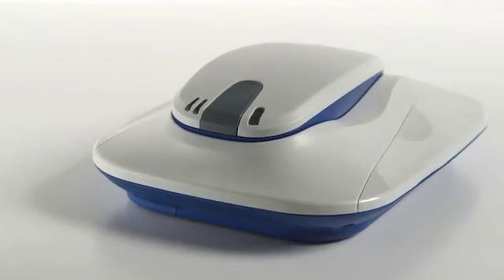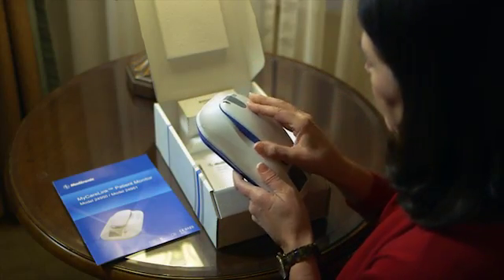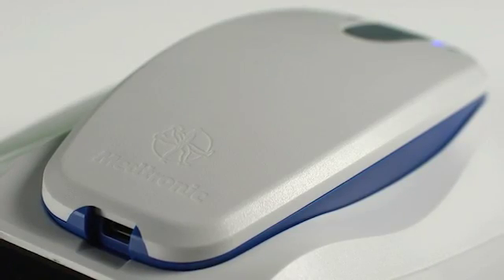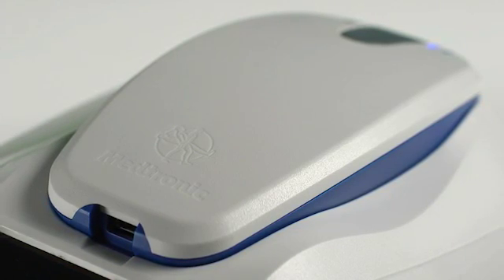The first thing you'll want to do when you get home following the insertion of the Reveal Link cardiac monitor is to set up the other necessary component to the system — the MyCareLink patient monitor. Proper setup of the MyCareLink monitor is necessary for the system to work, because this is the only way to move the heart information from the Reveal Link to a location where your doctor can review it. The MyCareLink monitor will keep you connected to your doctor wirelessly and automatically.